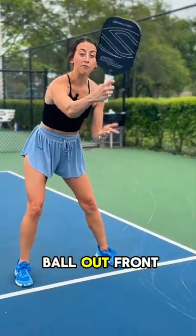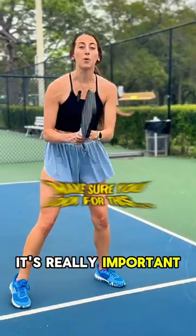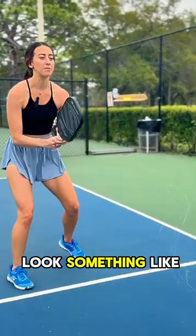Make sure that you hit the ball out front of your body. Get low enough so that you can see the bottom of the ball. It's really important when you're doing this shot to look for a deeper dink that you can reach in and take out of the air. And it's going to look something like this.